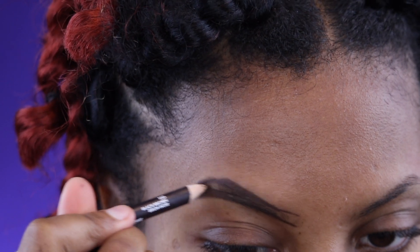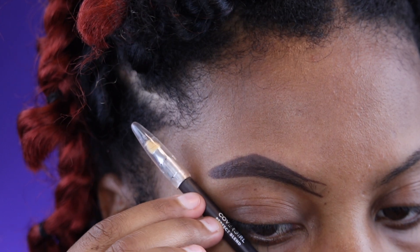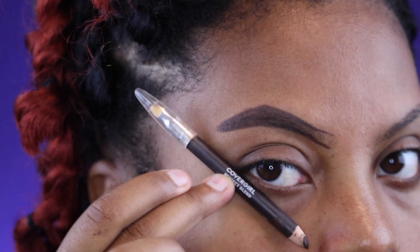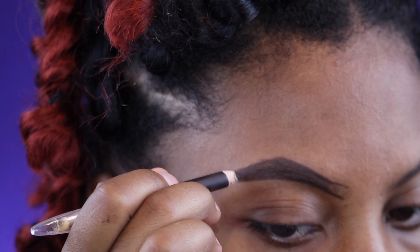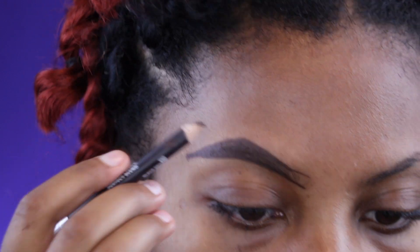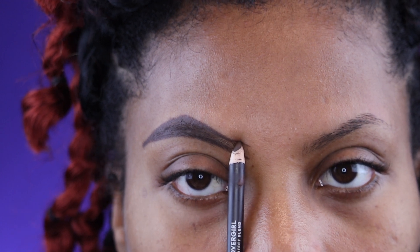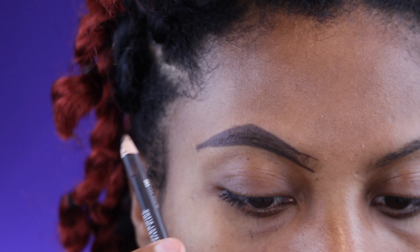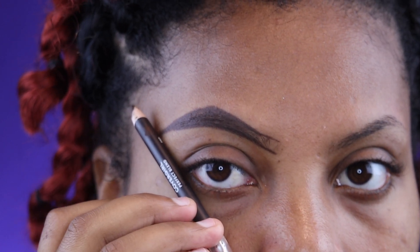We're gonna go ahead and fill it in. Also, you want to make sure that the end of your brows isn't too short. To measure it, take the pencil from the outer corner of your eye at an angle — where it stops is where your eyebrow should end. Put a dot there and bring your eyebrow all the way down. Your arch should sit right on top of your pupil.